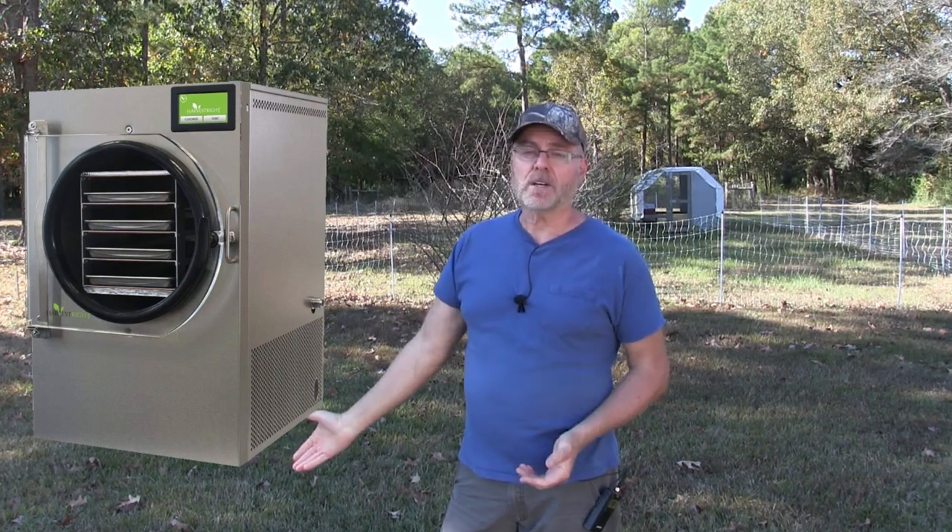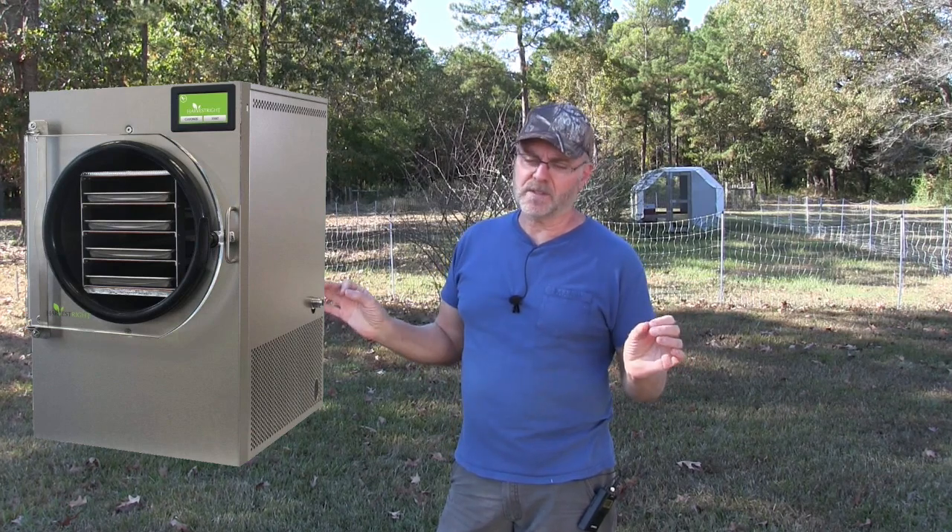We are going to expand now because we want to produce lots of eggs. We purchased a freeze dryer by Harvest Right and we want to start producing more eggs to freeze dry for long-term food storage — not only for us but even for our dogs. I purchased two — they look like kennels, basic dog kennels, but it's metal tubing and it's 10 feet wide by 26 feet long.